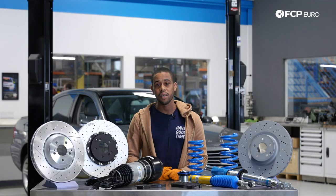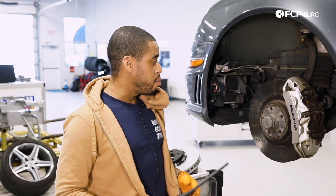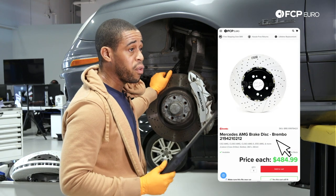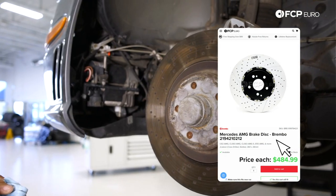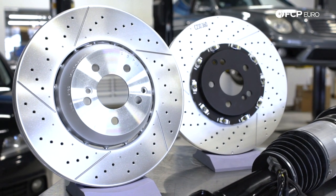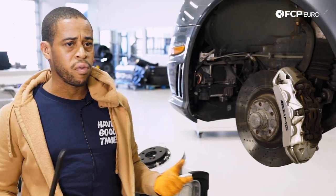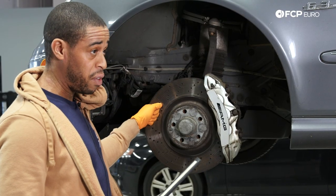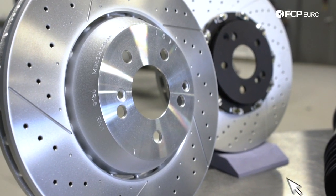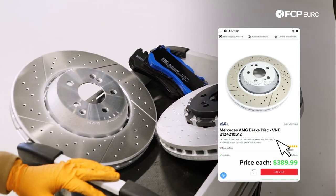Now that you know what we're going into today, let's go over to the car and get started. These vehicles were equipped from the factory with a 360 millimeter six-piston Brembo setup, like what you see on this table here. My personal vehicle is normally used to test various products, so right now I've got the one-piece E55 rotors on there, which is a popular retrofit. You could also use the 212 or 213 two-piece rotors that are pinned instead of bolted on.